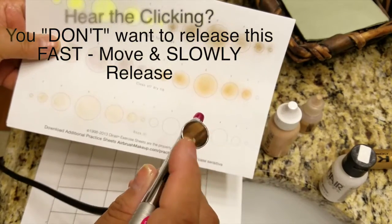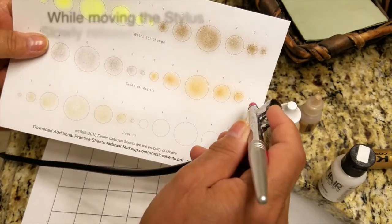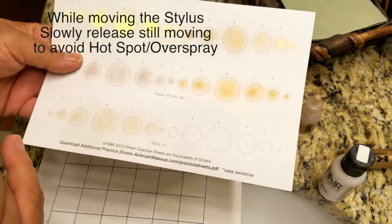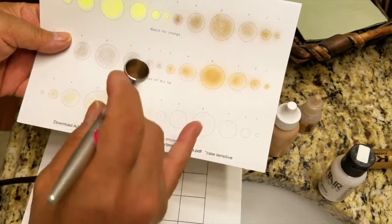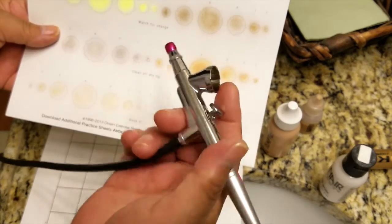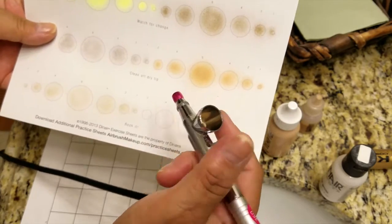If you don't let go of that lever the right way you're going to get hot spots, so you need to be really careful when doing this on a client. There's control with this — not an issue — but make sure you rock it the right way and don't have too much or too little pressure. It's got to be just right so you don't get those hot spots.